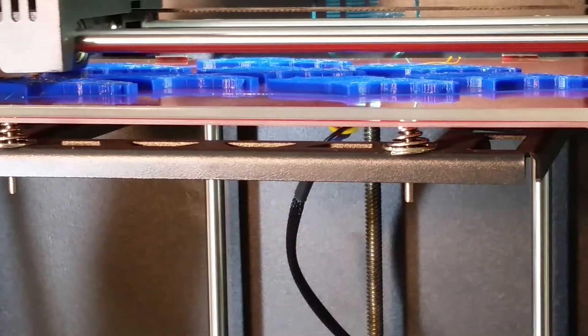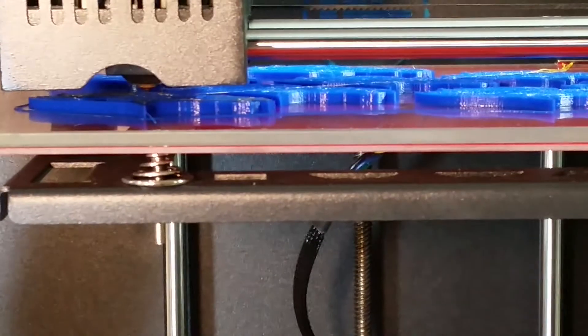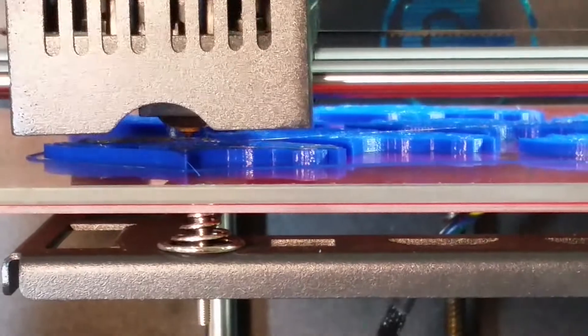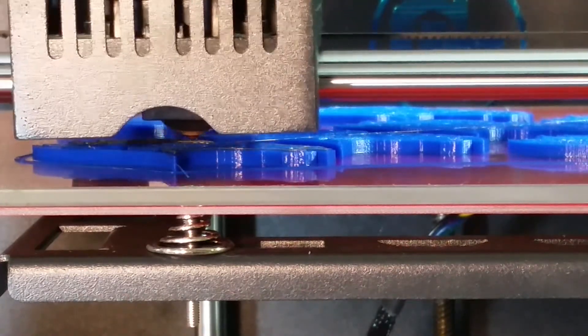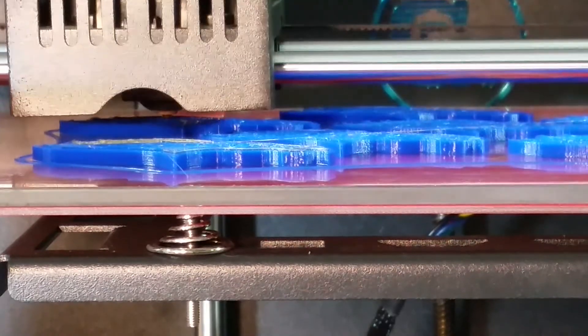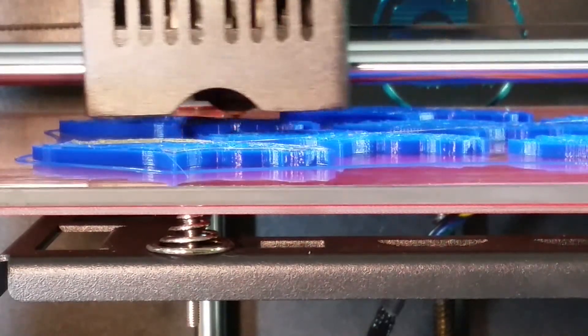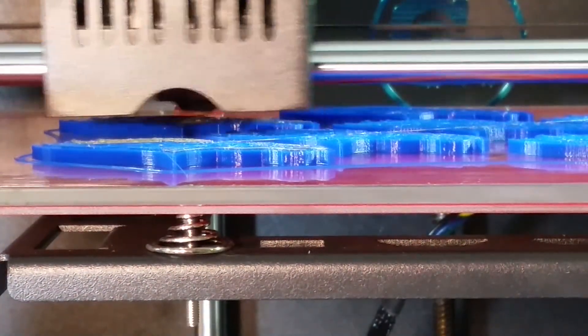As you can see up here, it's back to printing — except this time we should start seeing the orange come through. Yeah, there's a little tinge of it there. I'm going to set it back up for the time-lapse and I'll see you at the end of it.